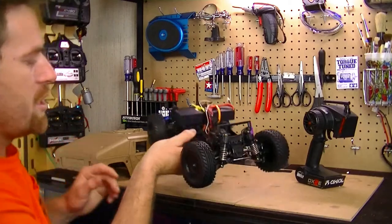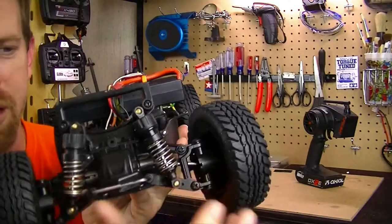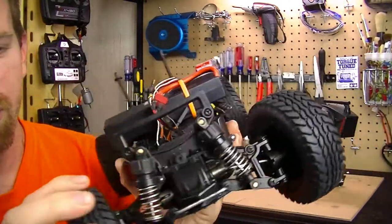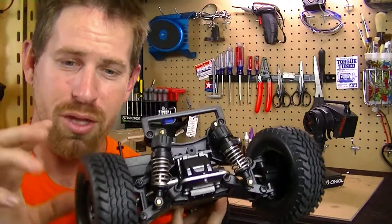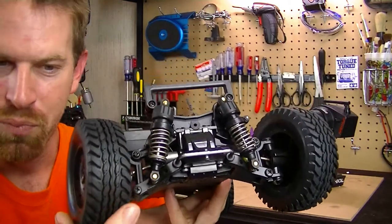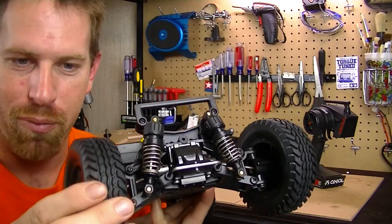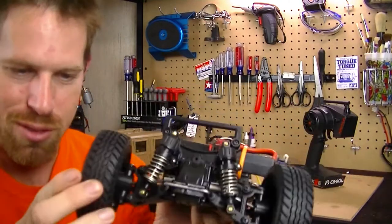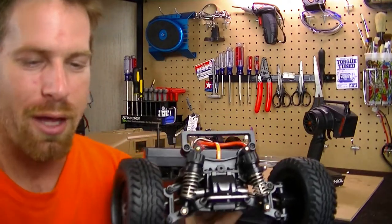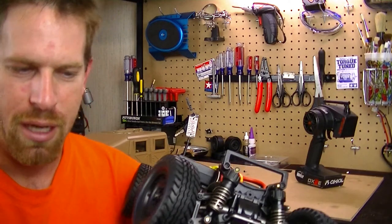Let's talk about the chassis. Like I said, all new suspension on it — new tires and rims, all brand new. These are just like the stock wheels and tires that come with this vehicle. I'm not exactly sure what tire tread or company makes these specific ones, but they are 1.9s. The rims are also 1.9s.